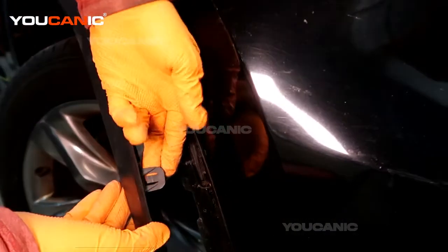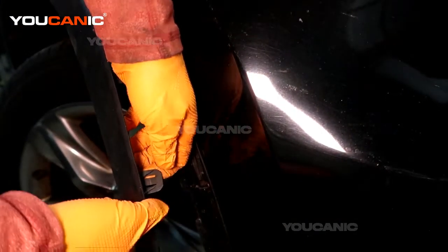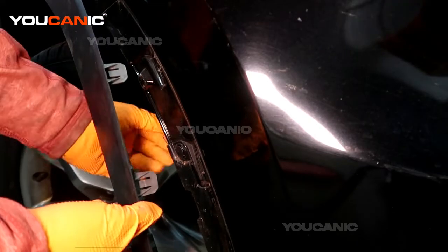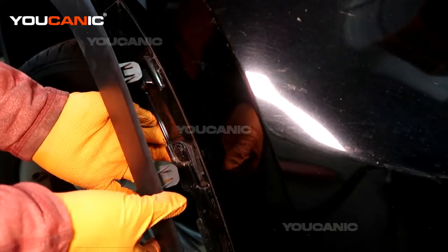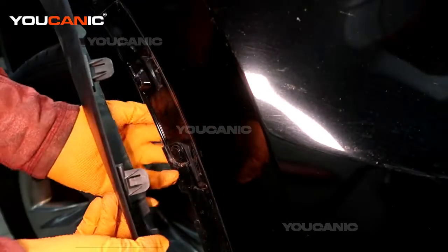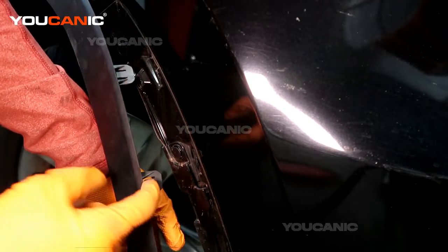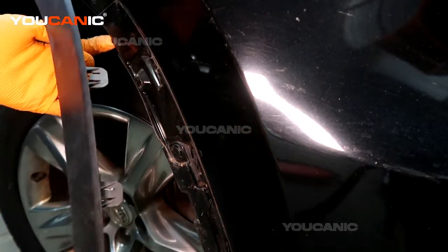These pins are kind of tough to pull out, so if you can get on the inside by pulling this fender well away, you can kind of pull and then you can see the pin here. You can push it with the screwdriver so they'll pull out without breaking them.